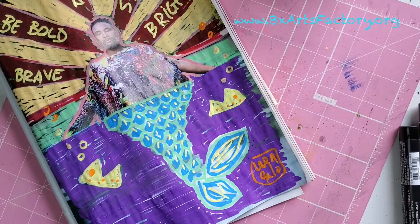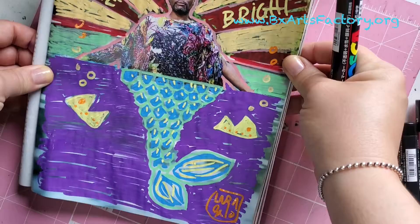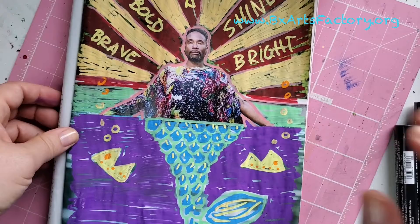Here's my piece — I made him into a mermaid. I welcome you to go ahead and find your own picture in a magazine and make it bright. Thank you for joining me today and I will see you next time.